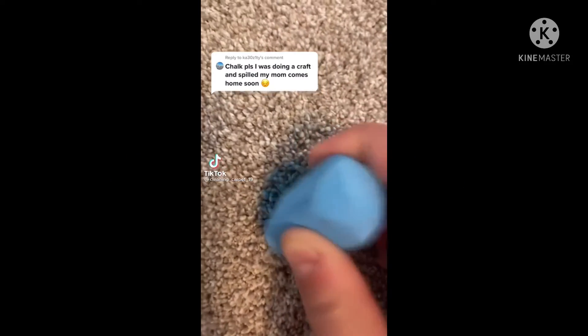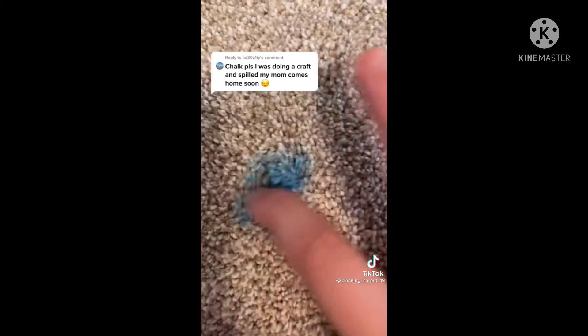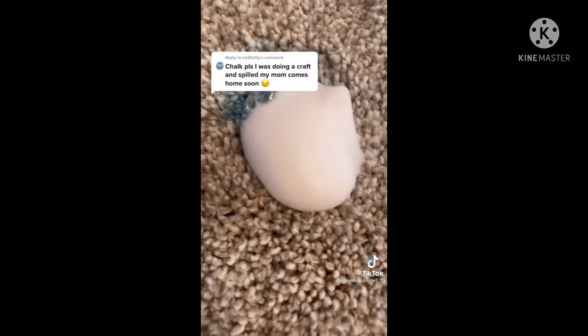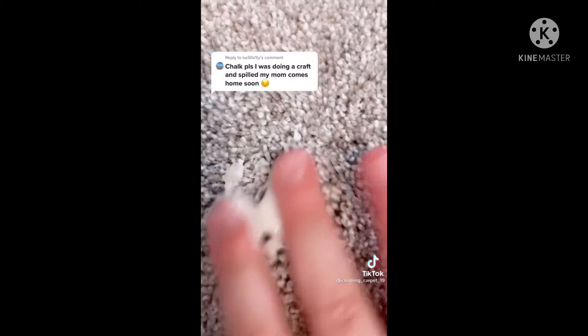Here's how to get chalk out of your carpet. First, add a little bit of lukewarm water, mixing gently in a circular motion — the stain should start to come out. Next, add one pump of soap; it can be any kind, I'm just using foaming hand soap. Scrub, add some more water, scrub some more, then scrub with a paper towel. Finally, add some lotion and massage it in.